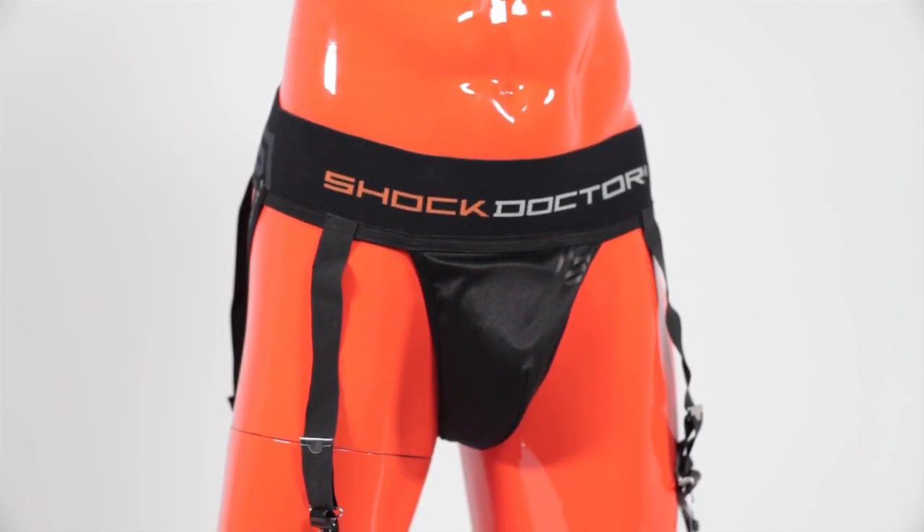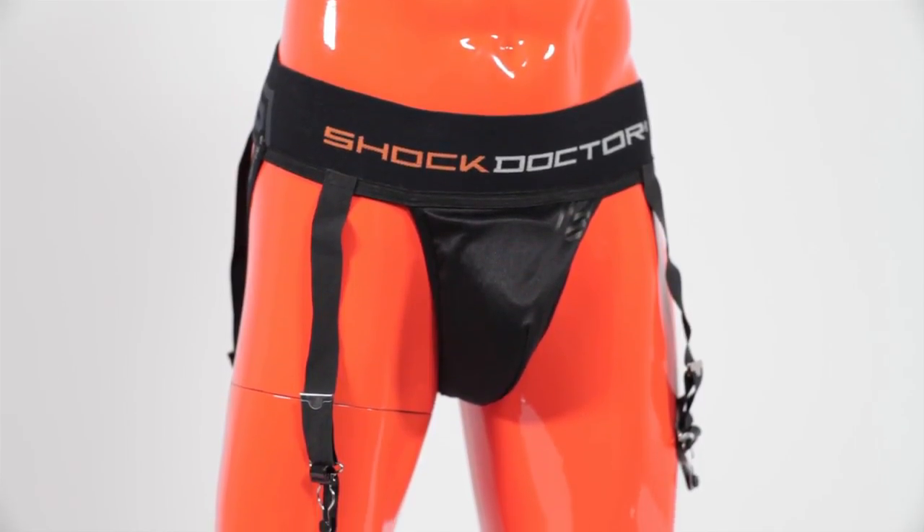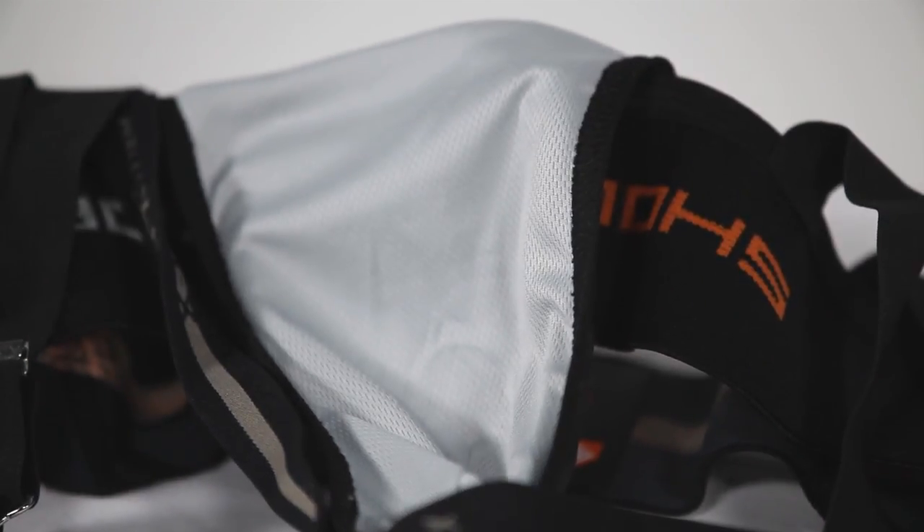Constructed with an antimicrobial lining, the supporter features a vented cup panel made with breathable mesh for maximum airflow.